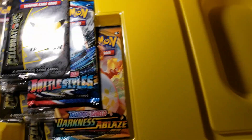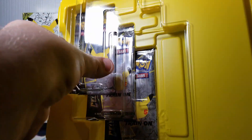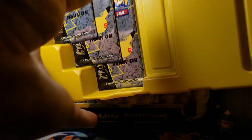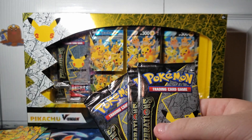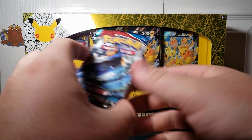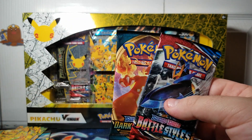Inside of the box is even yellow too. Let's get these packs out of here. They're sealed behind this little plastic piece — a nice way to keep them in place and keep the cards safe. We get those four Celebrations packs, and then we get Battle Styles and Darkness Ablaze in here.